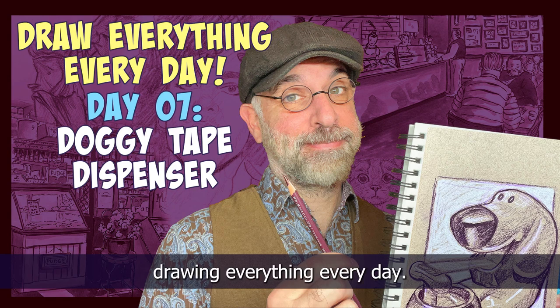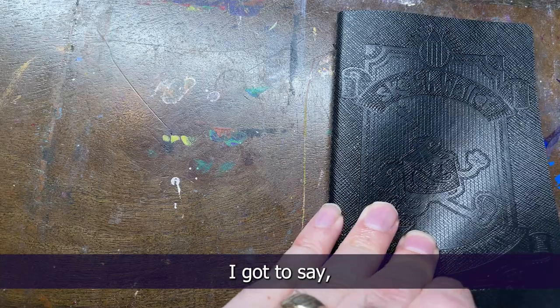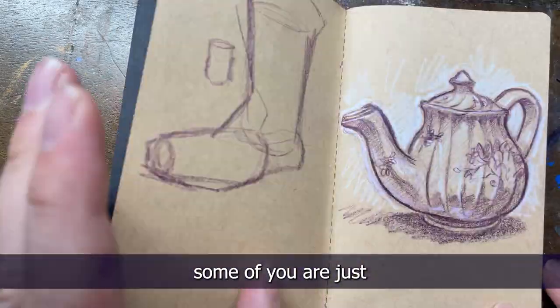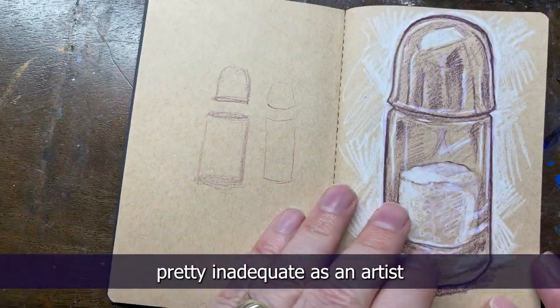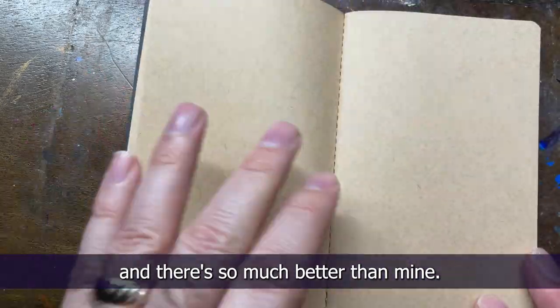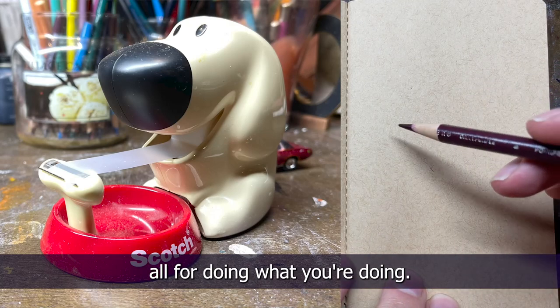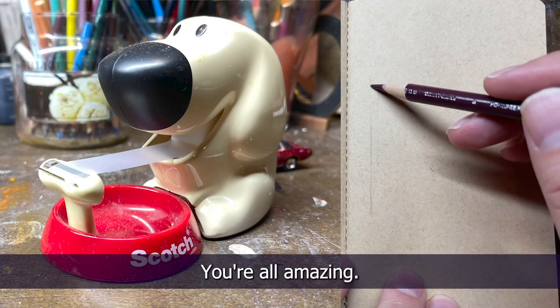It's day 7 of drawing everything every day and today we're gonna be drawing a doggy tape dispenser. Some of you are just making me feel pretty inadequate as an artist because you're posting your drawings and they're so much better than mine, but I'm very proud of you all for doing what you're doing. You're all amazing.